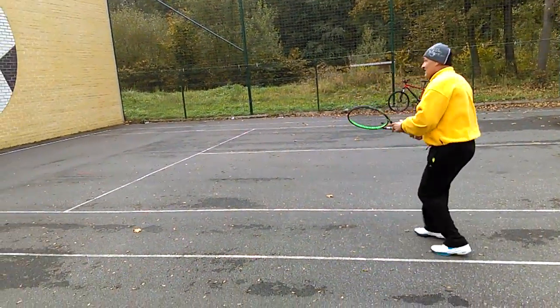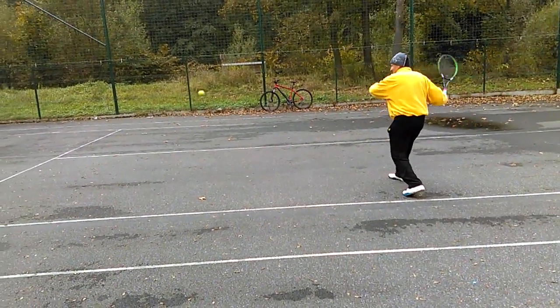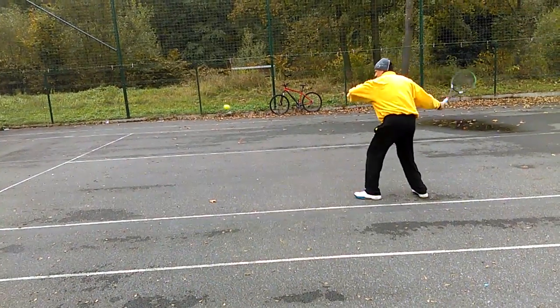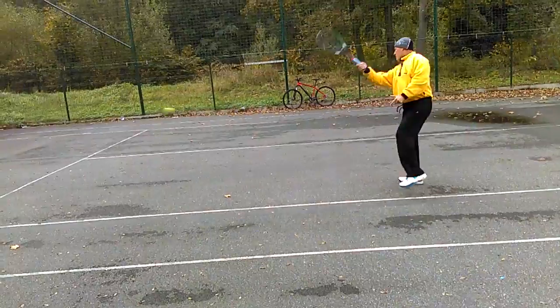I am taking a lot of little steps in order to get into the ball, so that when I'm hitting, I'm hitting the ball in front of me.